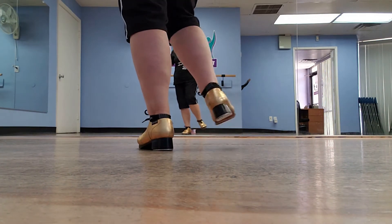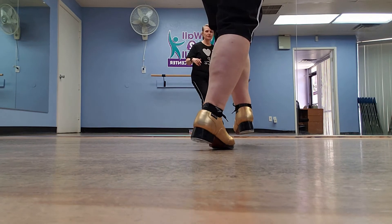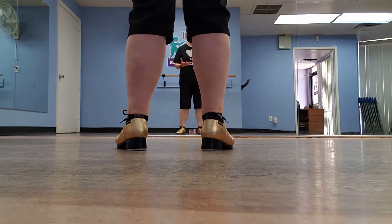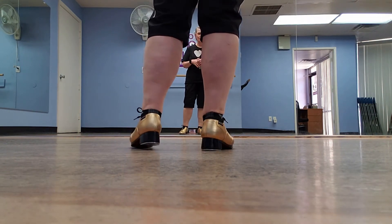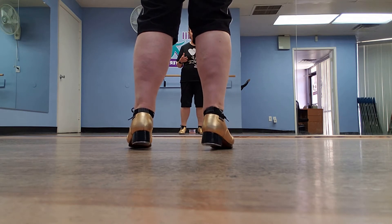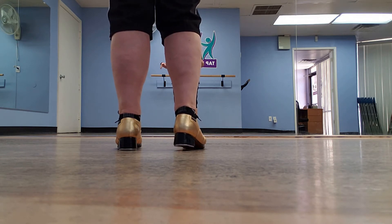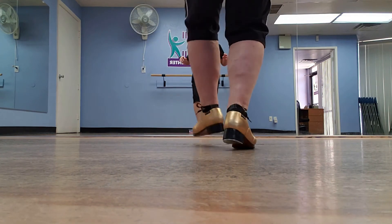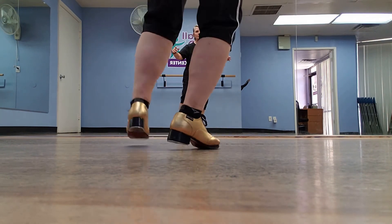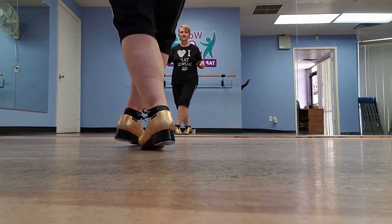Step left, crossing shuffle ball change. Step right, crossing shuffle ball change. Step left, crossing shuffle ball change. Now you should be on your toes technically the whole time — I'm going really slow so I'm putting my whole foot down so that I don't fall, but as we do these faster try to really stay on the toes, don't let those heels hit. Trying it just a little bit faster: one two three, one two three — step shuffle ball change, step shuffle ball change.